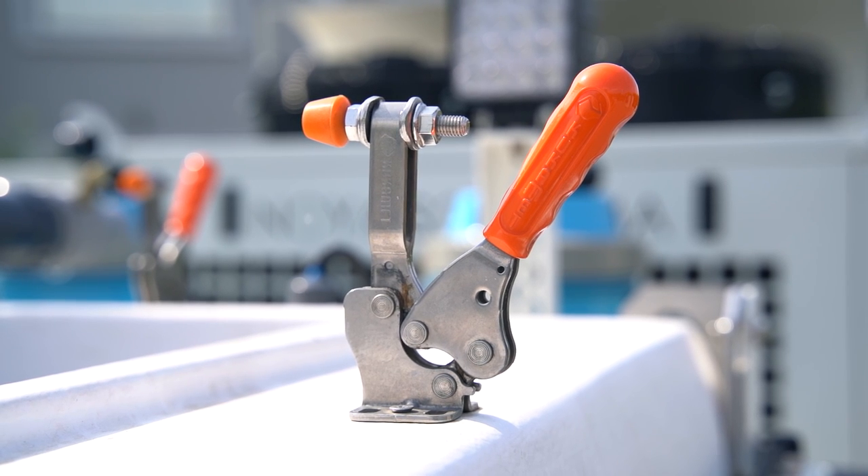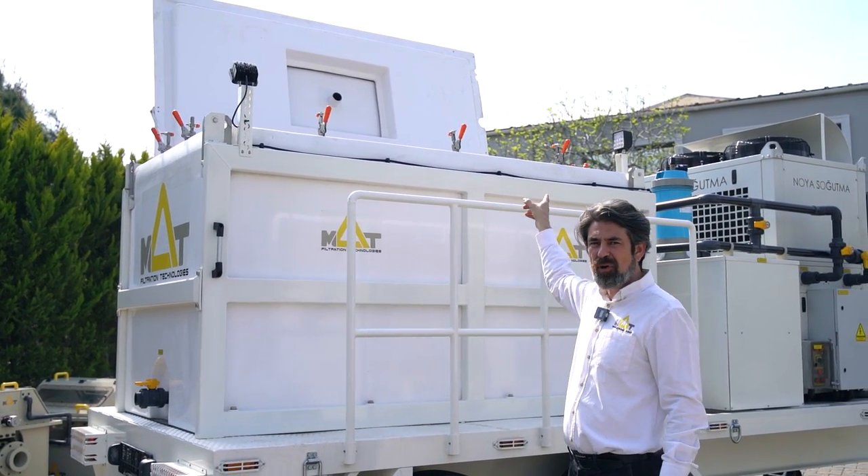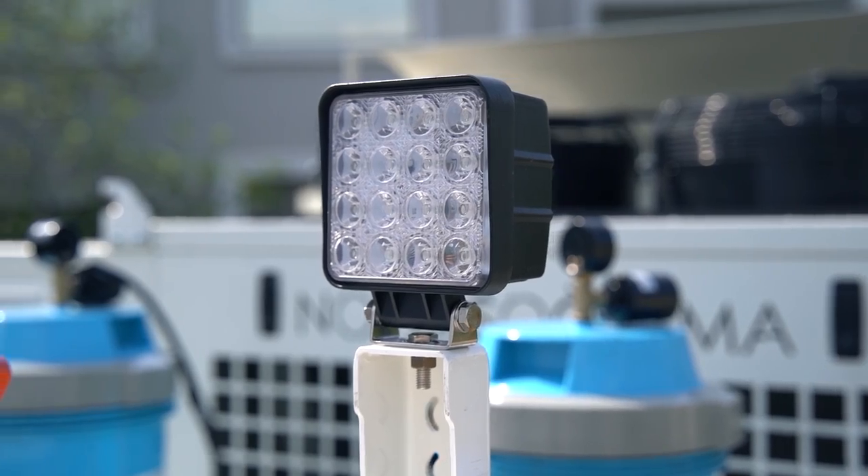The polymer transport unit has an easy open and close hatch system on top, and operation lights on all corners for nighttime duties.